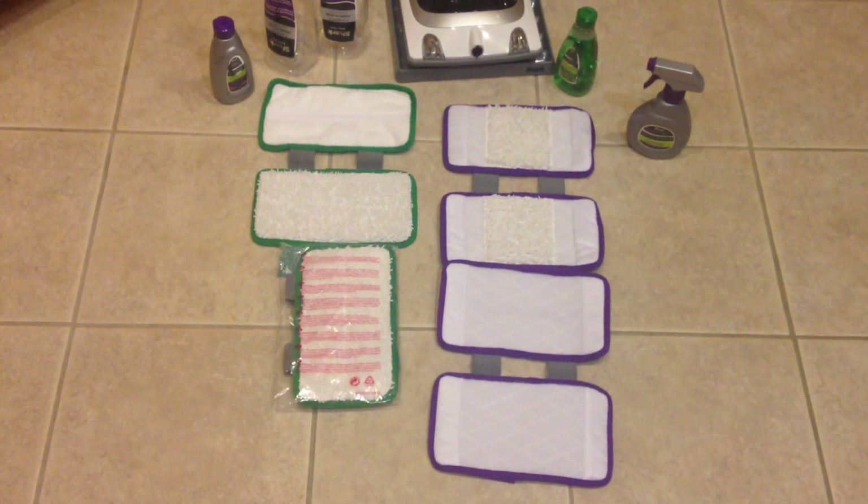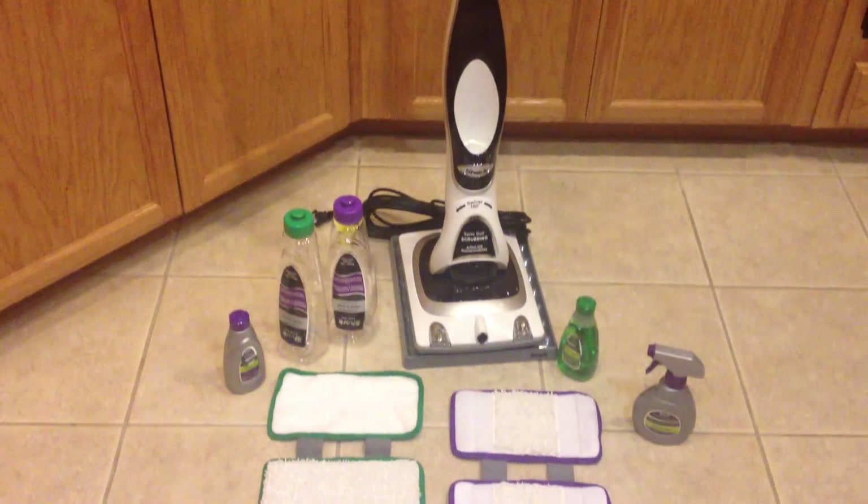So this has been an unboxing video of the Shark Sonic Duo from VacBin.com. If you would, please stay tuned — we will have a lot more videos with the Shark Sonic Duo coming up soon. Thanks, this has been LogDog321 for VacBin.com, signing off. Thanks for watching.